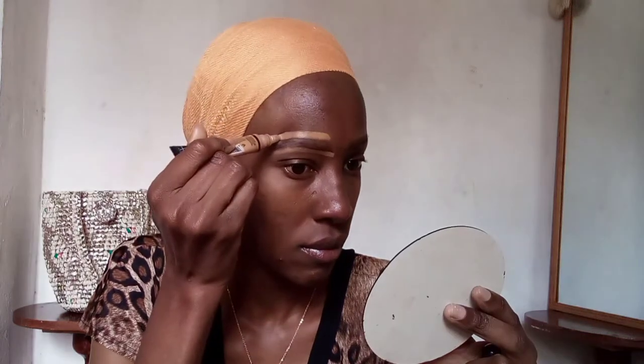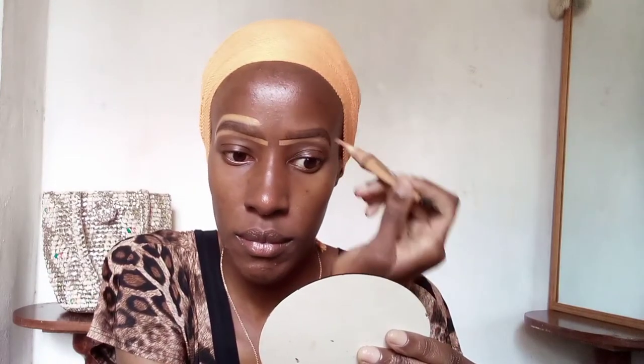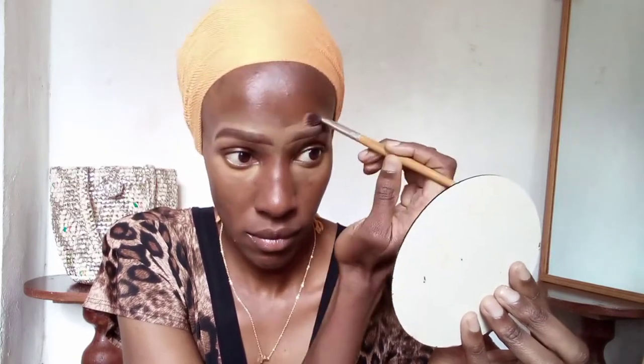The first thing I'm doing is defining my eyebrows, making them stand out, using the LA Girl concealer in the shade Fawn. Then I'm adding some of that concealer under my eyes to lighten the dark circles. I'm blending out the concealer using a brush, just making sure it's nice and even.